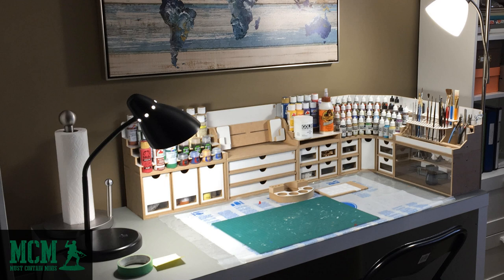This is my paint station. In this video I'm going to tell you about my HobbyZone collection. I'm going to talk to you about designing my setup, my delivery experience, the build of the modular workshop system, and my thoughts on the product.